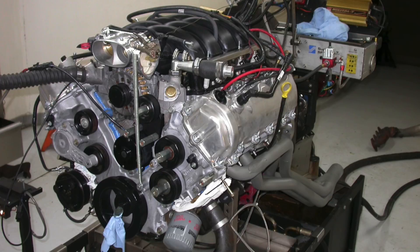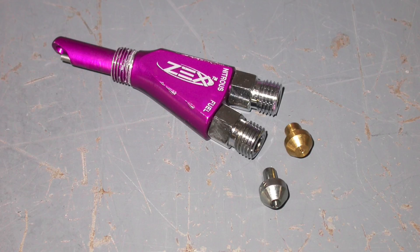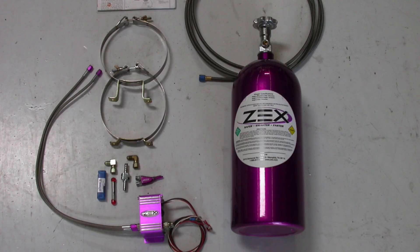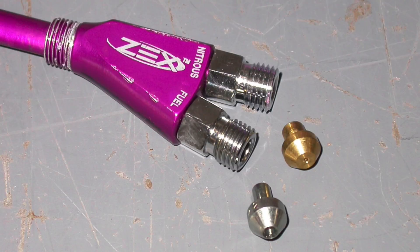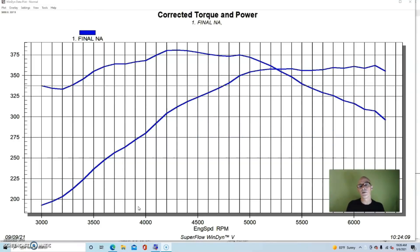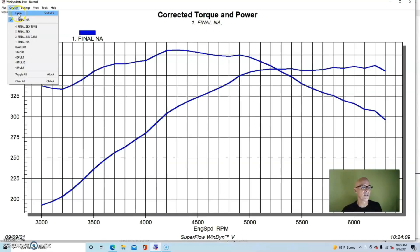Our first change was to add nitrous. We did this with a Zex wet EFI kit. All we did was position the nozzle in front of the throttle body so that at wide open throttle we could activate the nitrous and run different jet sizes. We set it up with jetting to provide a jump in power of about 75 horsepower. Nitrous is very nice because it's easy to work with, easy to install, and relatively inexpensive for the amount of power you can get — you can install a kit in a few hours and have a dramatic change in power output.